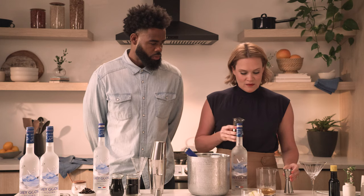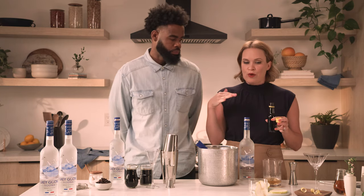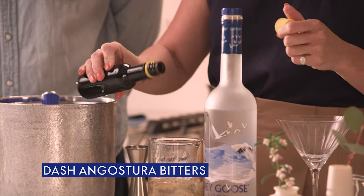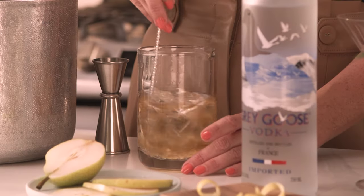The honey makes it a little sweeter than maybe a traditional dry vermouth in a martini cocktail — just a nice honey sweetness from the Benedictine that's really going to help offset the herbs and botanicals. Then just a dash of Angostura bitters, and now we're going to give it a nice little stir with some more beautiful ice.